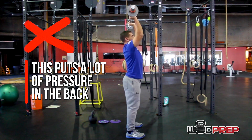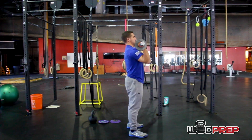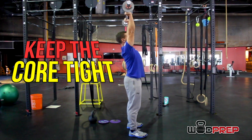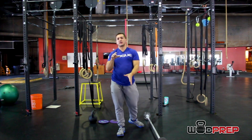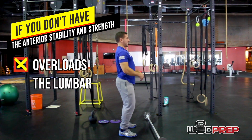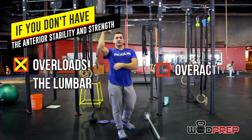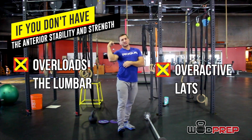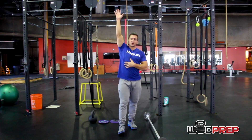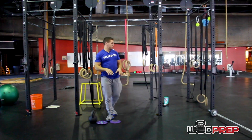Getting into that overextended position affects everything going forward. Today we're going to give you three drills to help create anterior stability and control in that anterior structure. A good rep would come up keeping those abs down instead of flaring out. When we don't have that anterior stability, we overload the lumbar and really compress those discs. As a secondary effect, the lats become very overactive and we get stuck in downward rotation — not conducive to a good overhead stable position. So what happens in the core affects the shoulders. Three drills: one on the ground, one with rings, and one with a kettlebell.